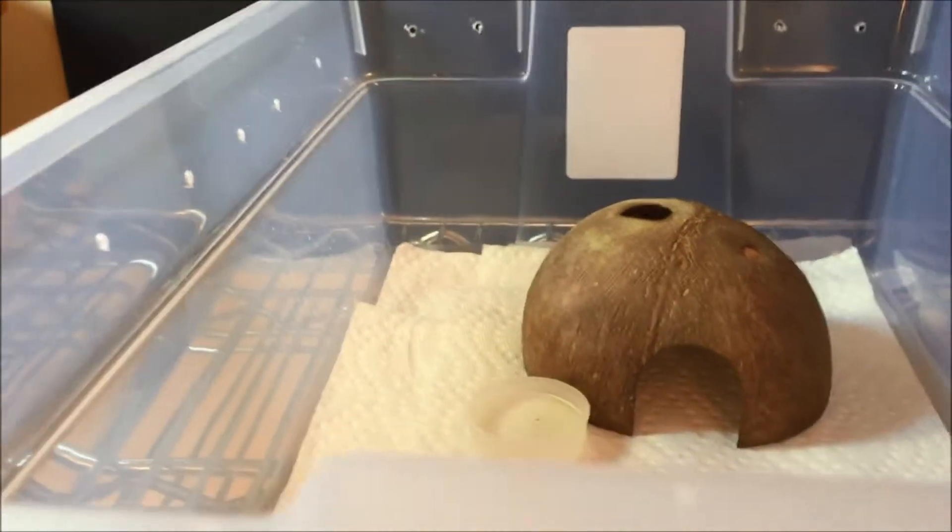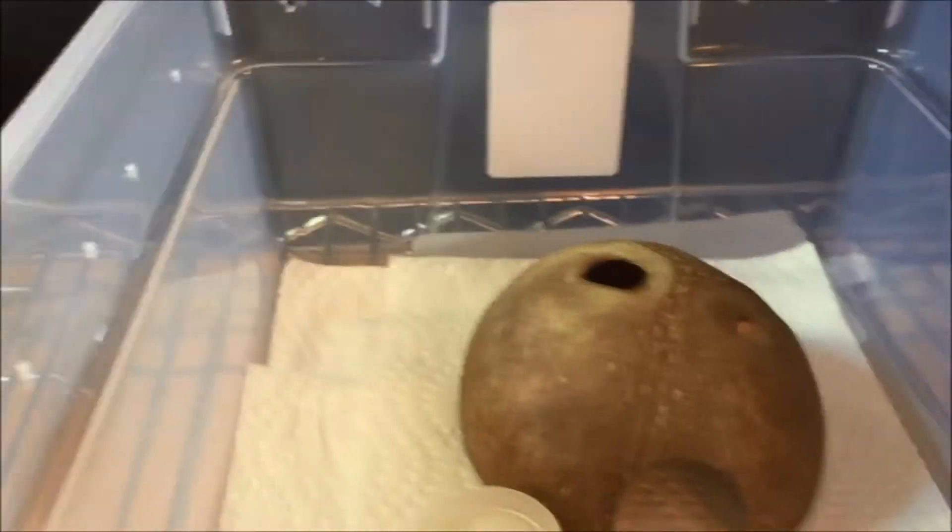Up here on the rack we have two more animals. The first one is in a 15 quart tub basic setup — we have my juvenile leopard gecko.